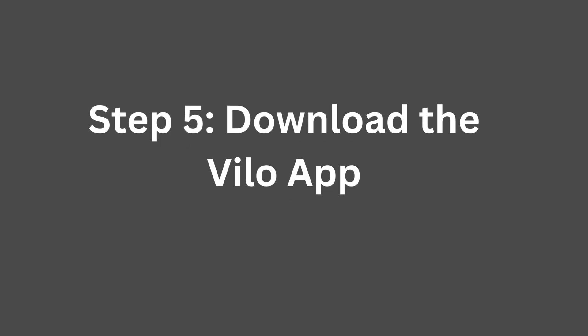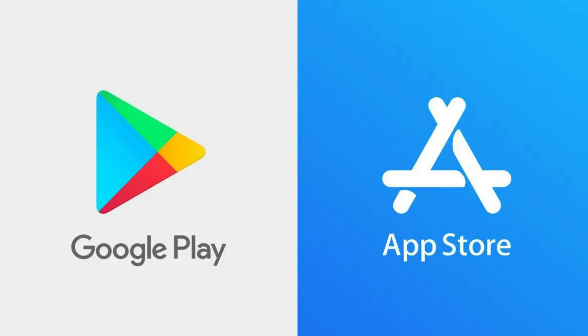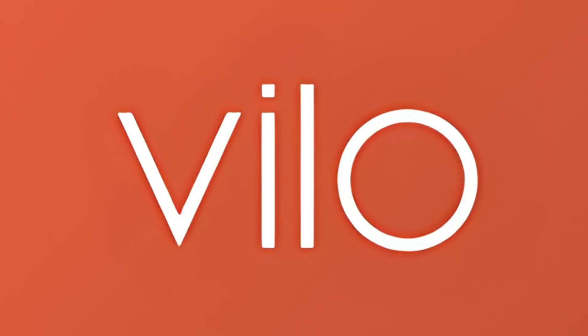Step 5: Download the Vilo app. On your smartphone or tablet, go to the App Store (iOS) or Google Play Store (Android) and search for the Vilo app.